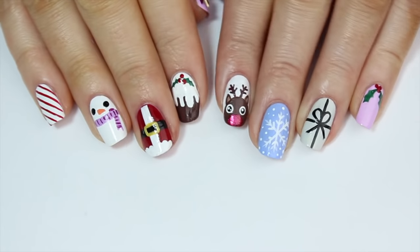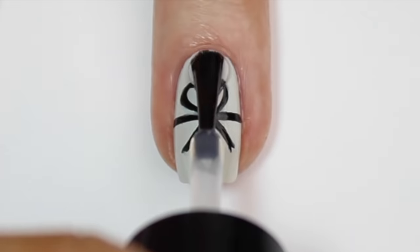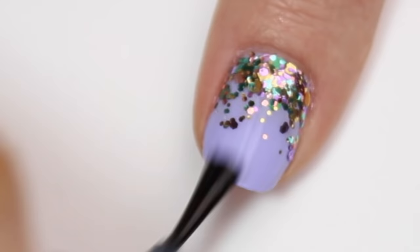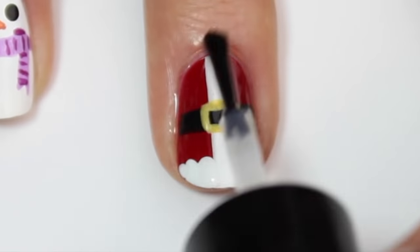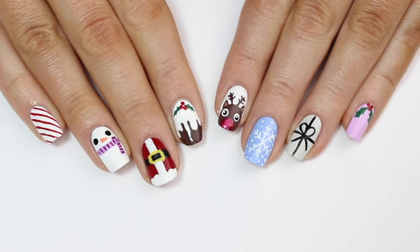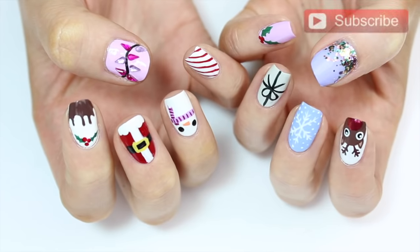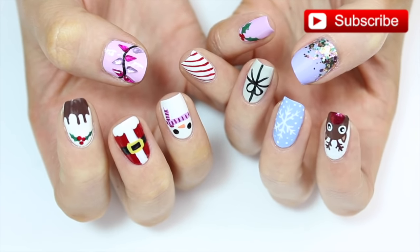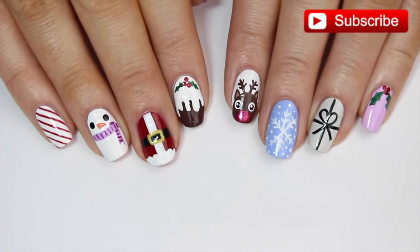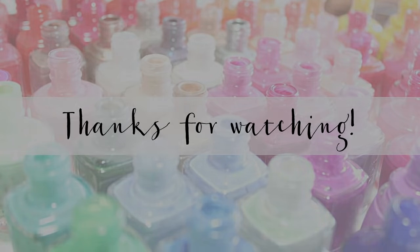So there we have it — 10 easy Christmas nail art designs — but we're not quite done yet. I'm going to finish it all off with a quick dry top coat to seal in each of our Christmas designs so they last longer. That's it for today's video. I really hope you guys liked it — please give it a thumbs up if you did, it would mean so much to me. Don't forget to subscribe to my channel so you don't miss out on any more of my holiday videos this month. Thanks so much for watching and I'll see you in my next video. Bye!